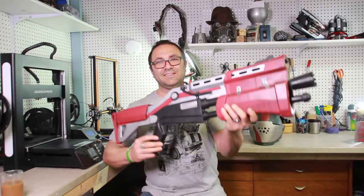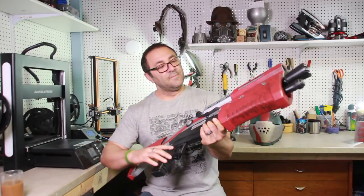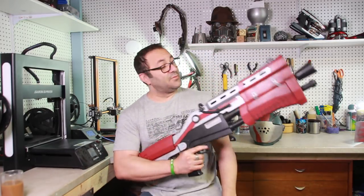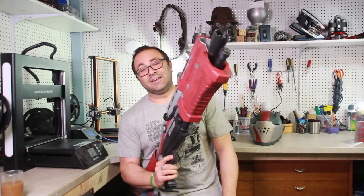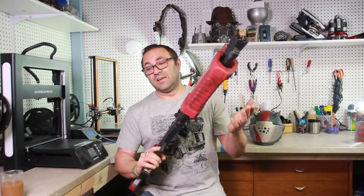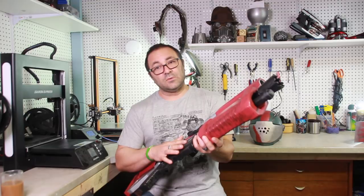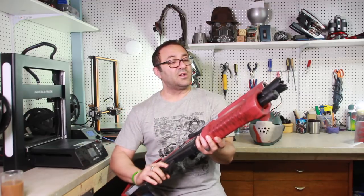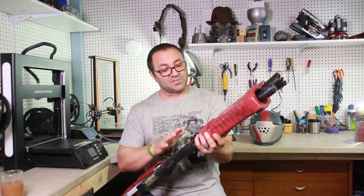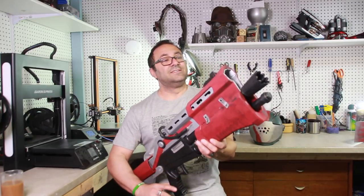It's heavy, it is huge, it's very cartoonish like the Fortnite gun itself, and again a lot of different pieces and parts. We made this with the ZLTEC filament — there's a link below for a coupon code. And if you're interested in any of the items I used paint-wise, head over to 3DPrintedPropsGear.com.